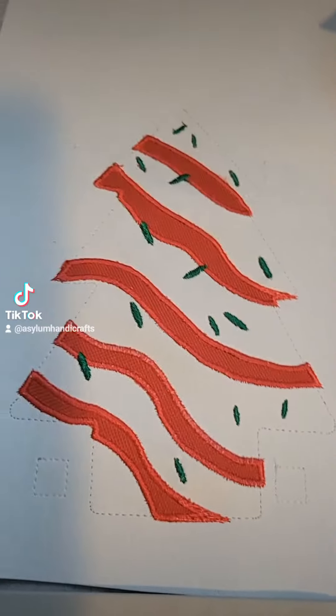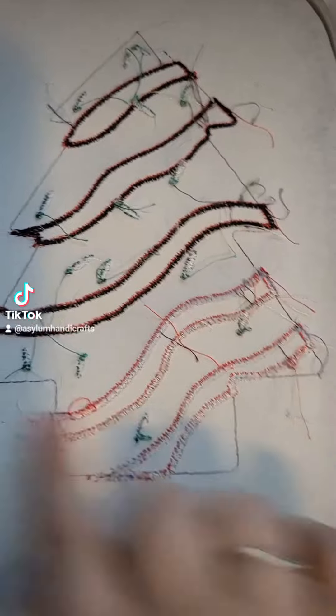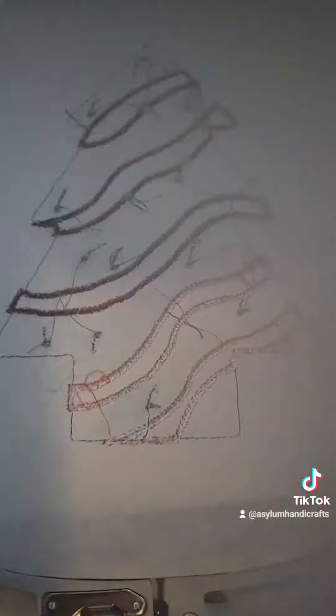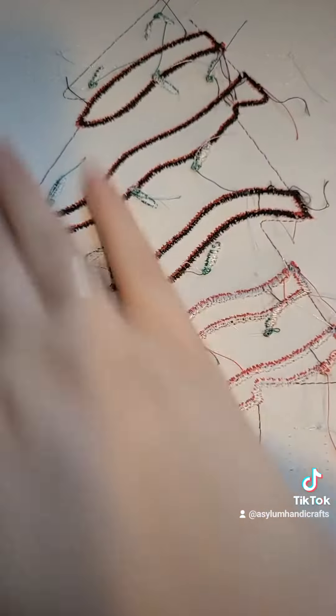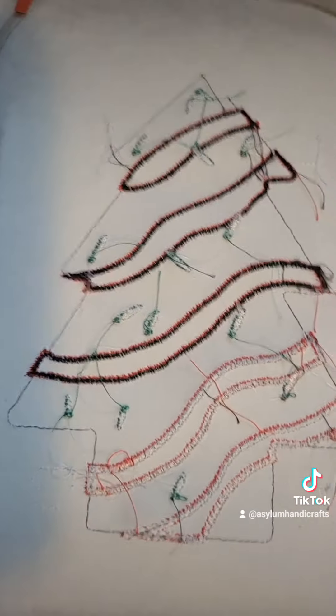So now that you have your squares, you're going to grab your backing piece. You're going to flip your hoop over, find your little squares, and line up your squares with your backing piece. Make sure that the zipper is up and that it is going against the wrong side. You can choose to put a piece of fabric on here if you want.